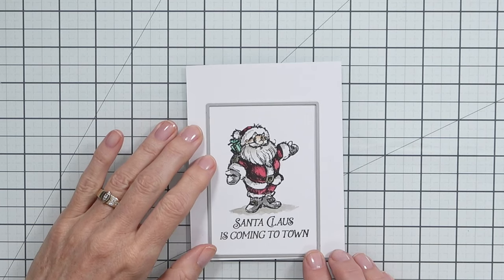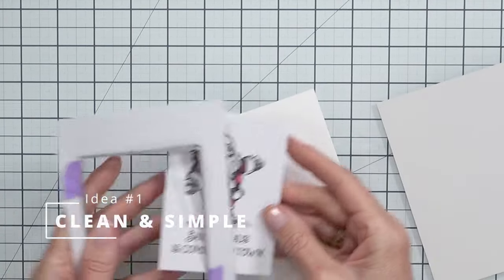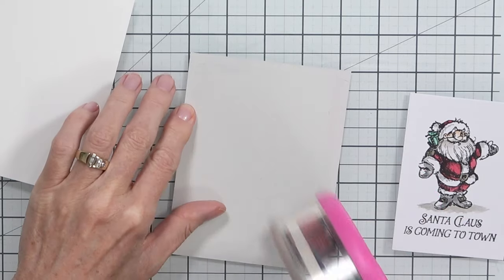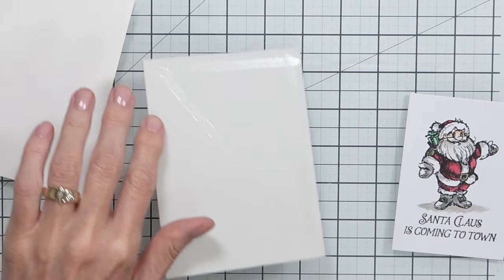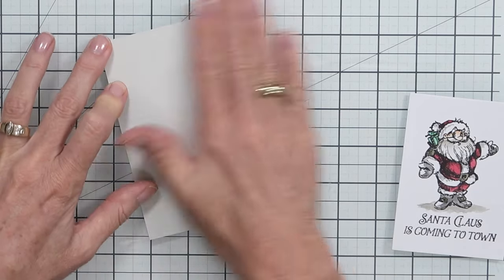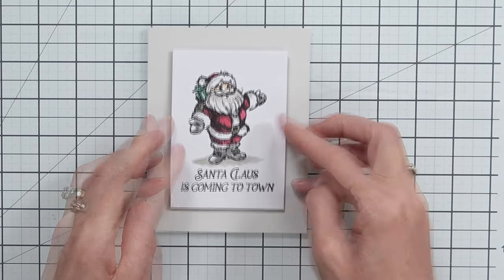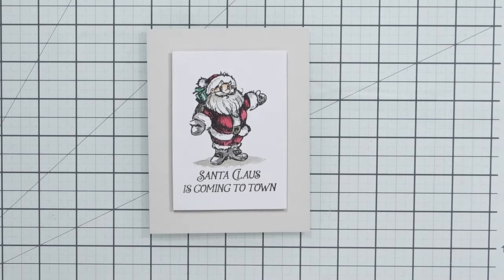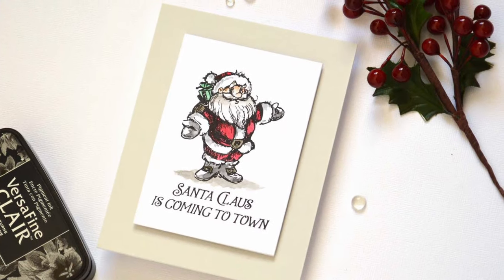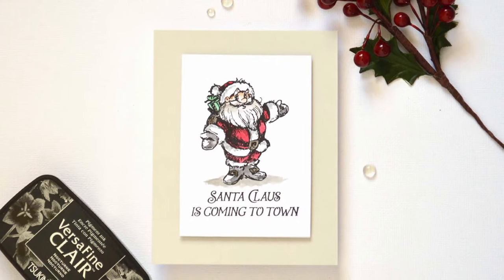This first card is the most simple — very clean and simple. A stamped image with a pale grey background on the front of the card, and then I pop up the panel of the Santa with the sentiment. I'm basically using the stamp set pretty much how it's intended. These sketchy Santas are awesome just on their own, especially with the sentiments. There's a really nice combination of sentiments in this particular set.